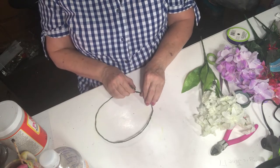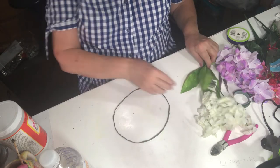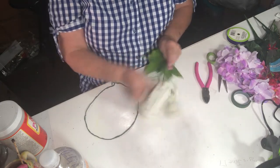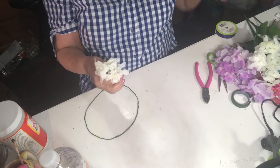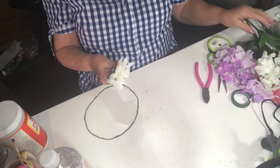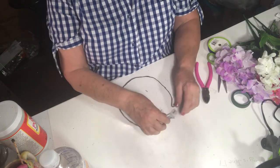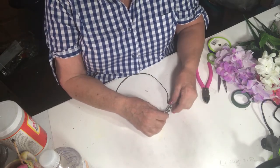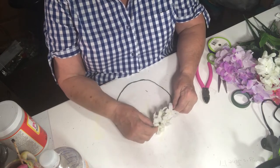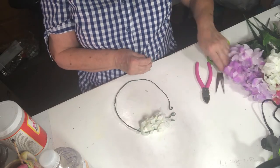I'm going to start the process of wrapping. I probably should have cut some of these flowers ahead of time but I wasn't really sure how many I would need. You can pull them right off the stems — you want to make sure to get some leaves in here too. I'm going to start with this white one just because it appeals to me, and I'm going to attach it.